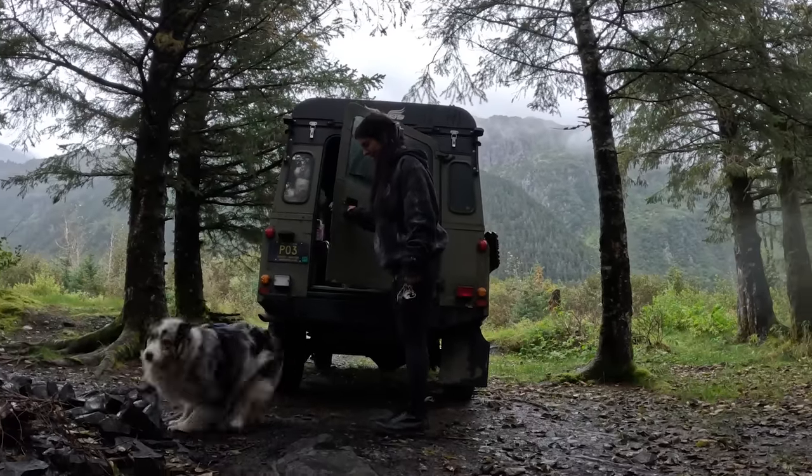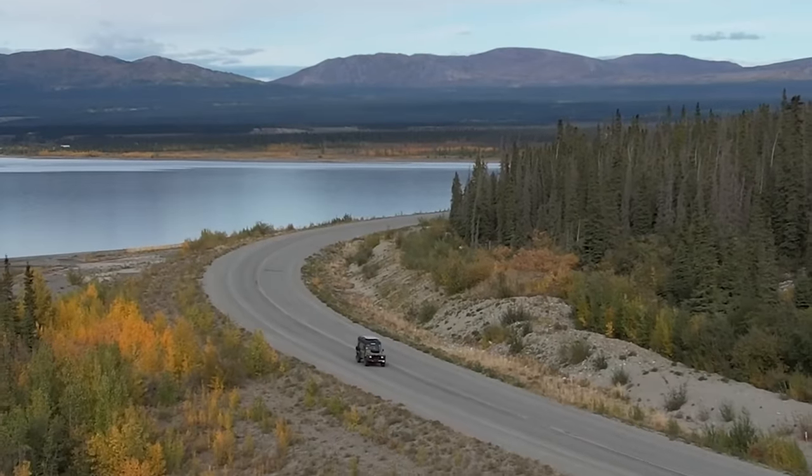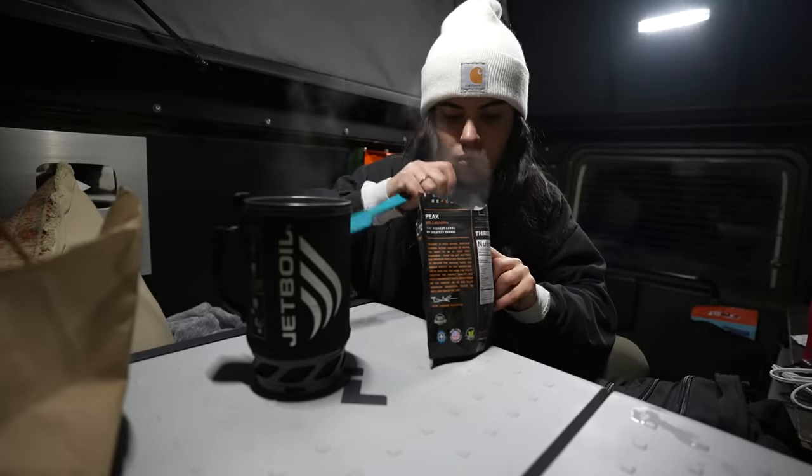Welcome back to Roaming Reckless, where my dog Blue and I are living in my 1997 Land Rover Defender truck, camping our way through all 50 states.